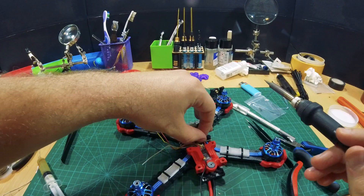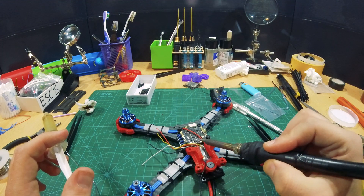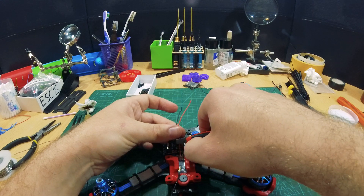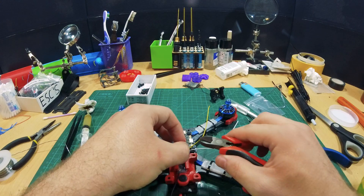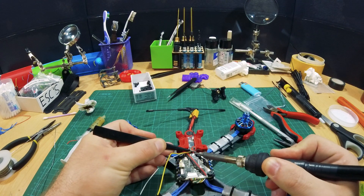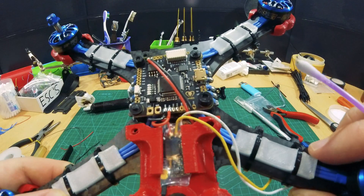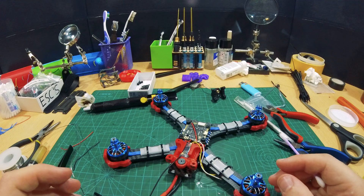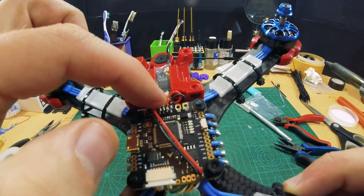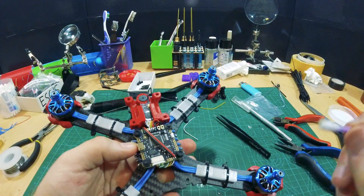Now we're gonna tin the pads. So I'm gonna cut it this short. Cut off the heads. Five volts. That's all the soldering so far. And now we're going to add the transmit pin. Ground, five volts, transmit and receive. Our Crossfire RX is almost done.